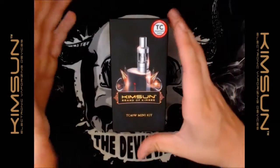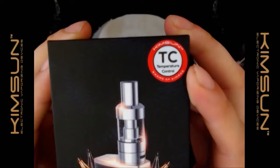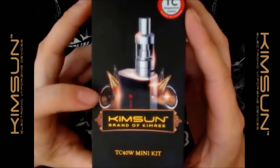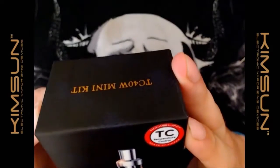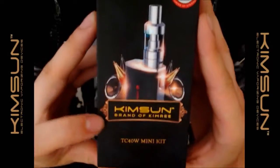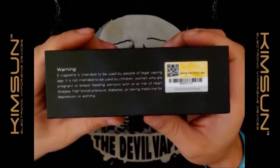Here we have the outside of the box. You've got KimSun temperature control, a brand of KimRee, you've got the TC40 watt mini, some decorative graphics — they look like bullets or rockets. On the side you've got KimSun, a brand of KimRee, TC40 mini kit.